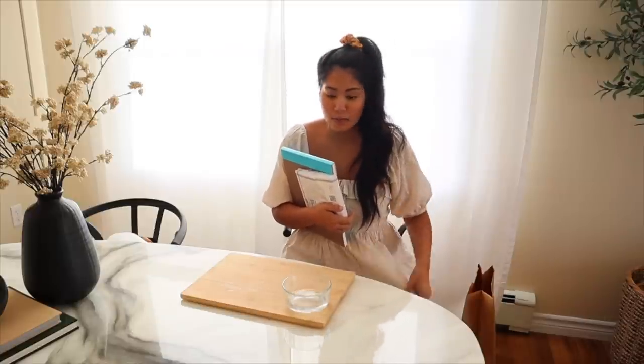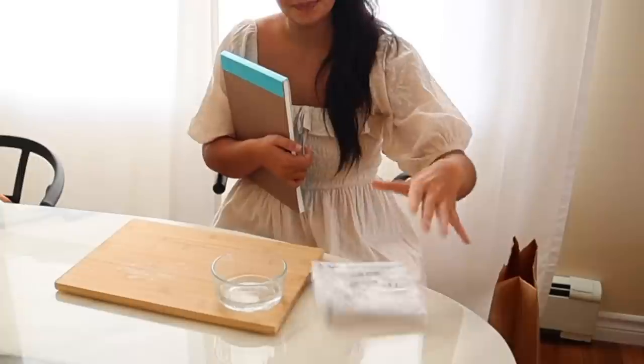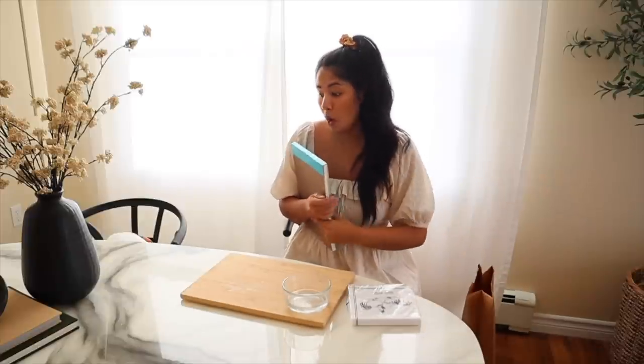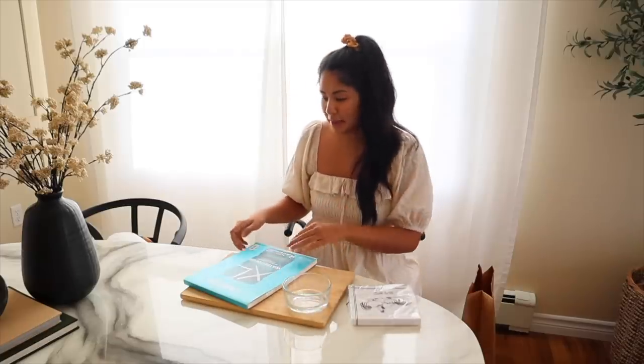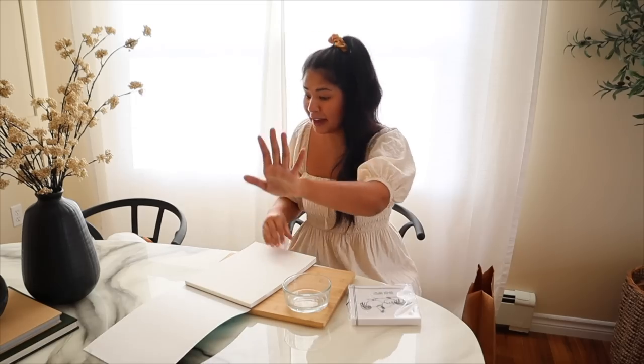The next thing I'm going to be working on is something very unexpected because I've never done this before. I have some napkins and I have an idea with the napkins. What can I say — they were cute and cheap. I don't know how, when I saw them, I thought I can turn this into something, but I did. And now I have a plan.